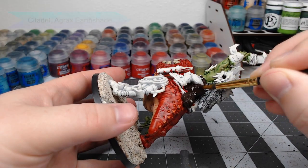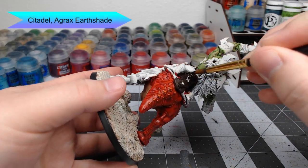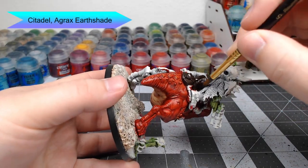Now we're going to bring back Agrax Earthshade again and use this to shade all of the leather that we painted in the previous step.